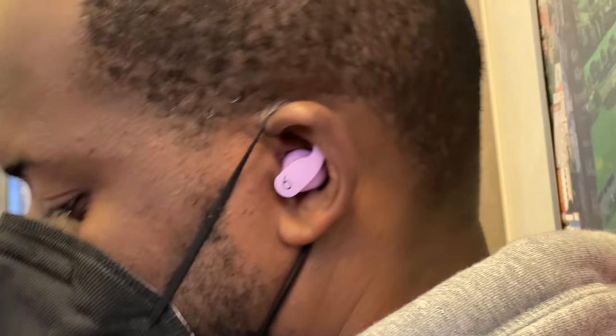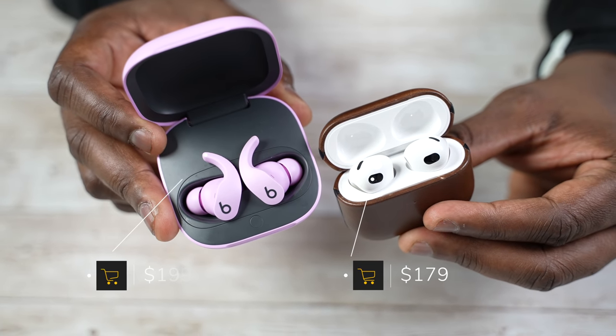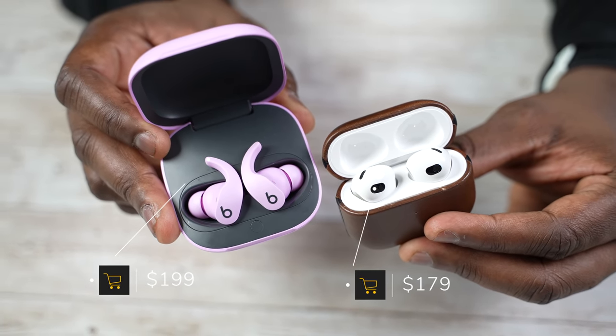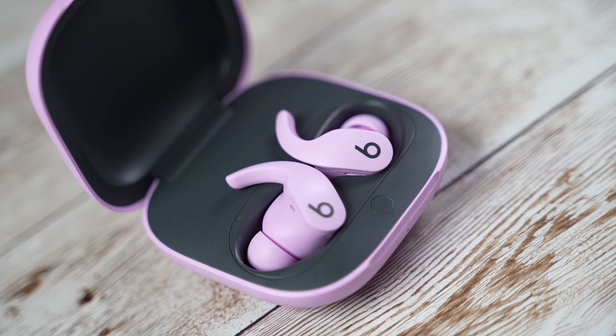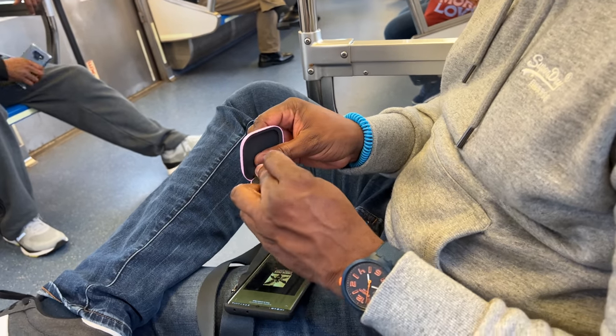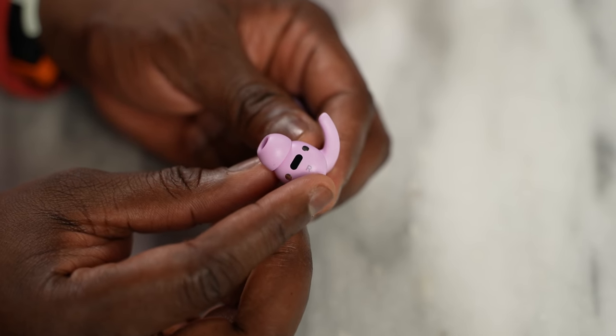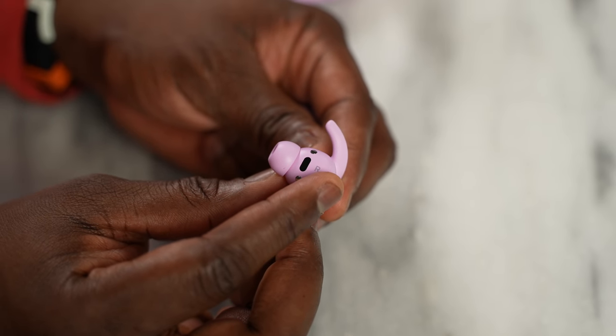Looking at everything mentioned, when we get down to the price — the AirPods 3 at $179 and the Beats Fit Pro at $199 — you ask yourself: should I get the AirPods 3, or spend a little more and go with the Beats Fit Pro? Because with the Beats you get active noise cancellation and similar audio quality. That's something you might lean toward, especially if you're in the Apple ecosystem and you want the ability to connect to multiple devices — your MacBook, your iPad, your iPhone.